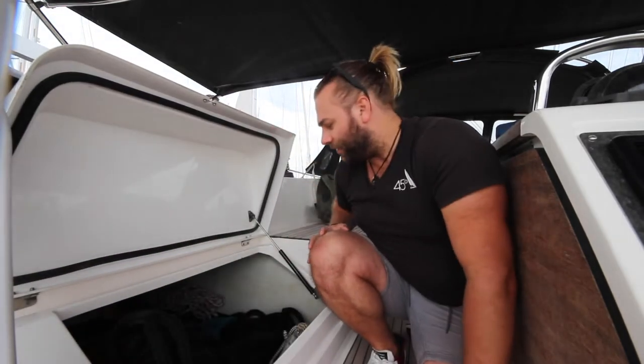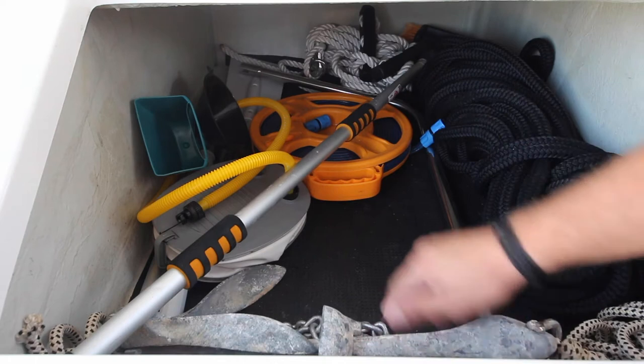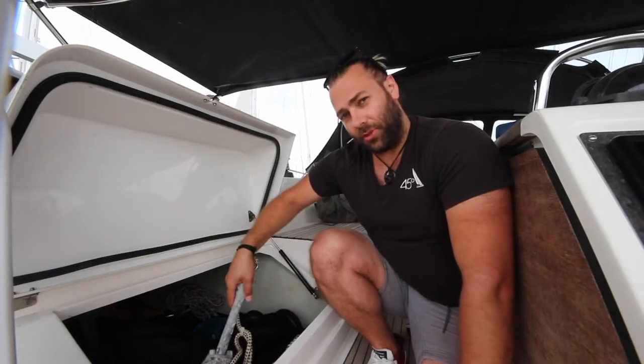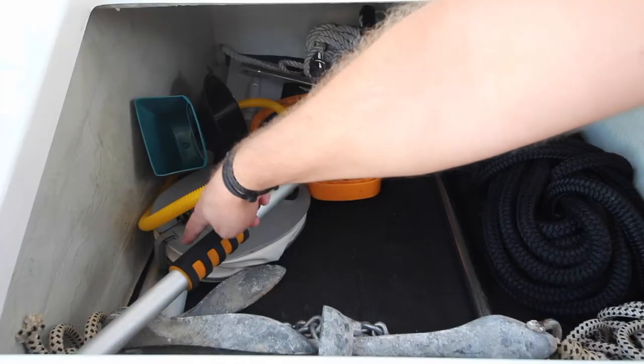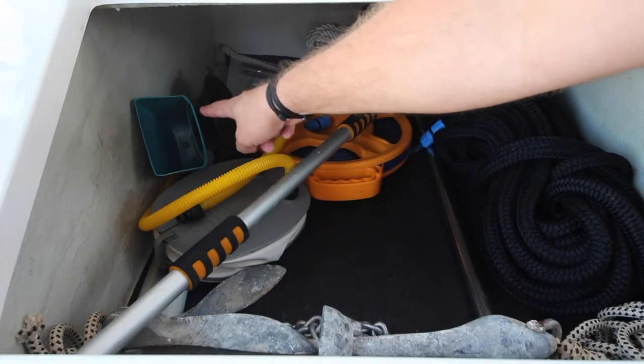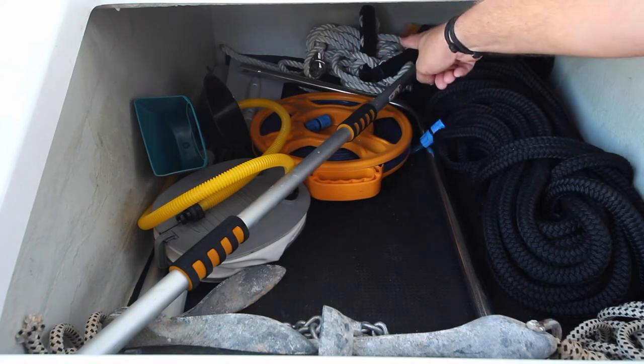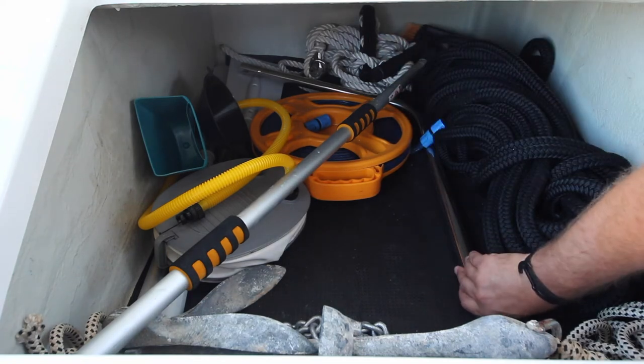All of the extra equipment is located in the aft lazarettes. This is the port lazarette or locker. In here we have 50-metre line, deck brush, pump for the dinghy, your third spear anchor, oars for the dinghy, bailer, funnel, hose, extra dock lines, and the emergency tiller.